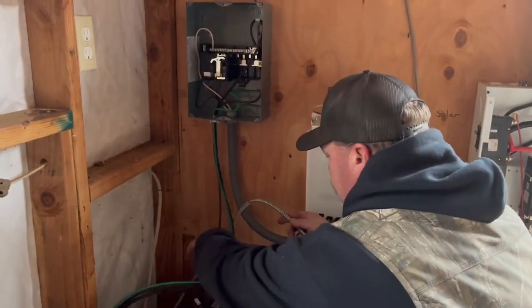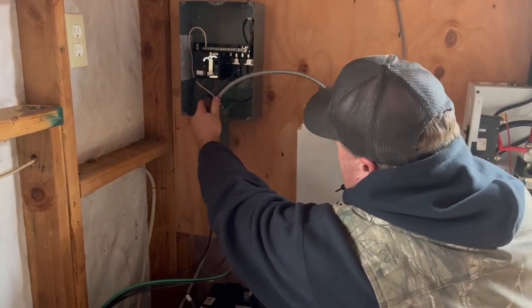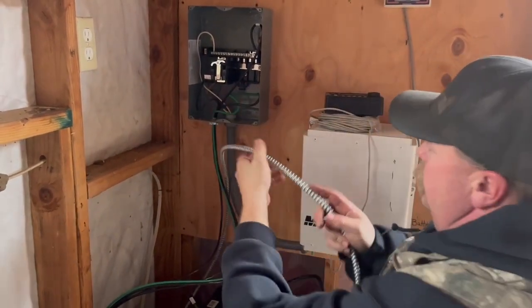Make sure you get more than enough wire. There's no such thing as a wire stretcher — much like a board stretcher — so you want to get extra.